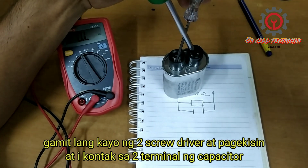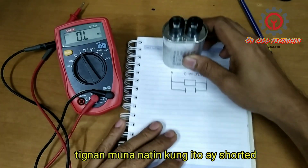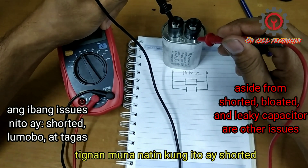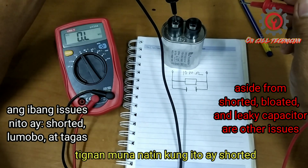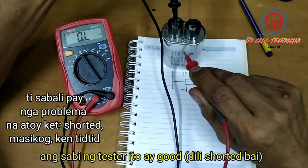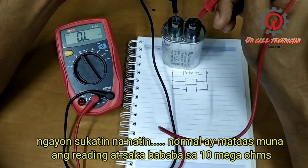Okay, it's already discharged, so it's safe now to test it. First we're going to see if this one is shorted. From one terminal I'm going to insert the probe there and to the body. The multimeter says it's good.